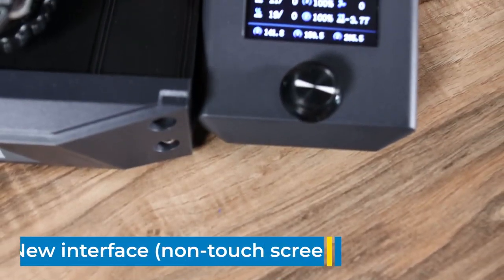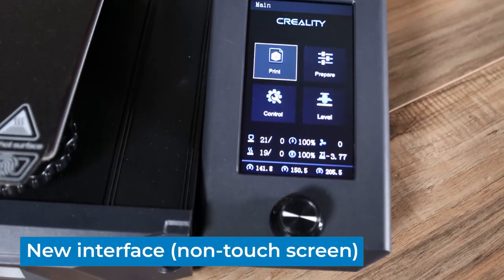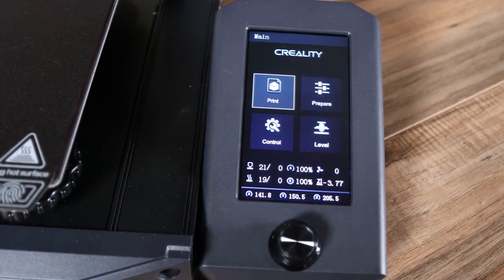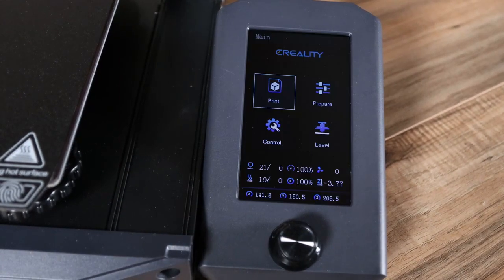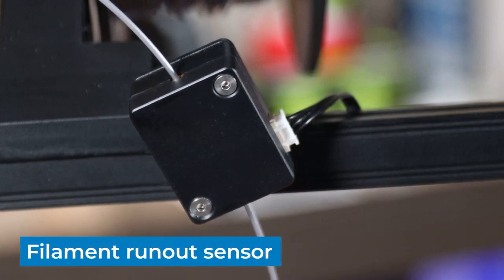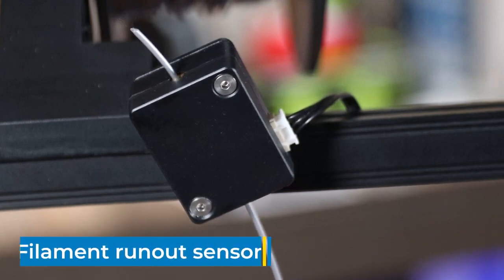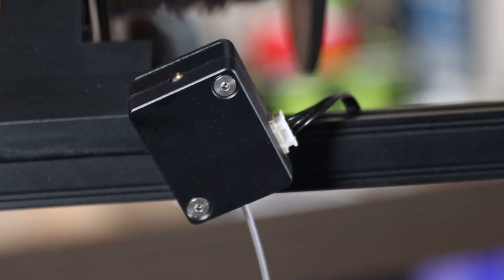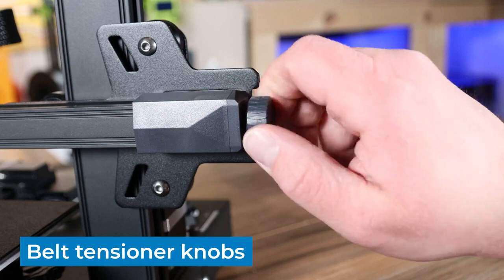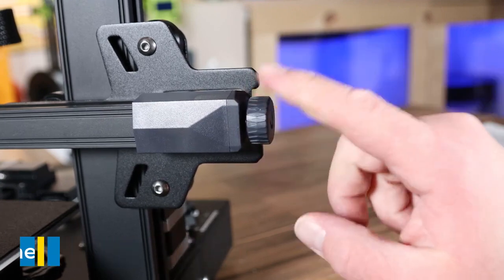The 4.3-inch screen features a brand new interface. It is not touchscreen — it uses the control knob — and the screen dims after five minutes to help save power. It features a filament runout sensor to help detect if the filament breaks or runs out, which helps prevent failed prints. Last but not least, it features easy belt tensioners to help achieve that perfect belt tension.